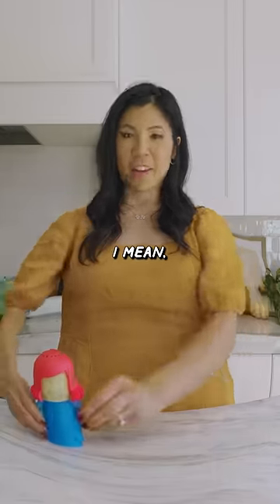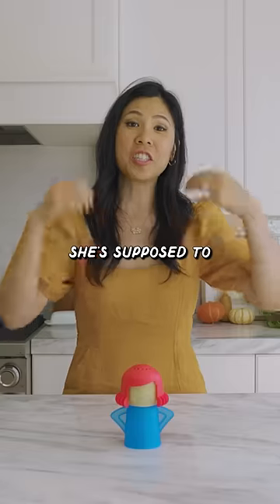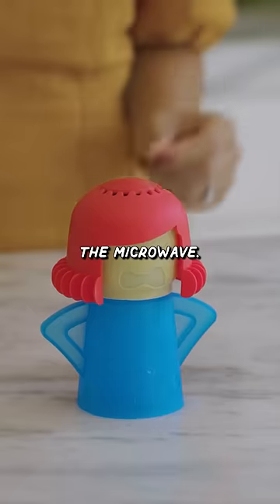This is an angry mama. She's supposed to clean up your mess, especially in the microwave.